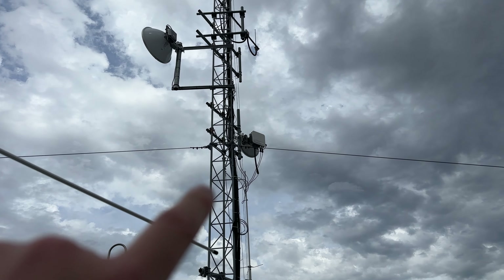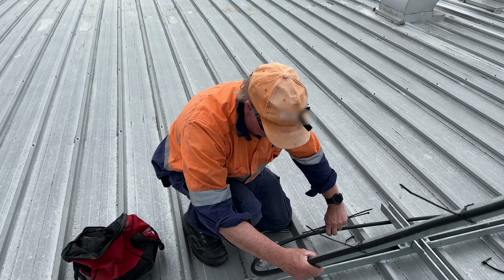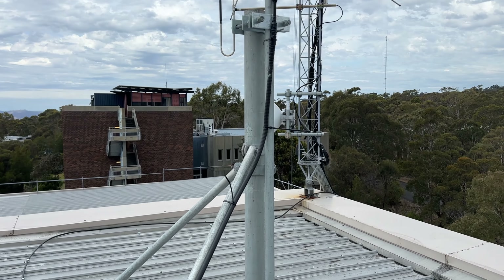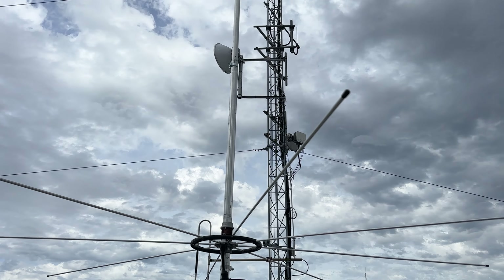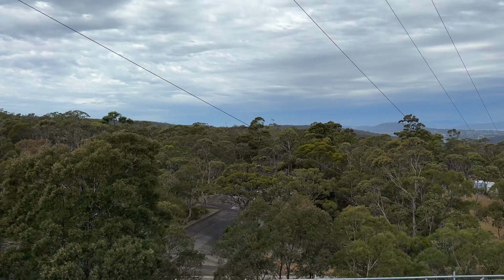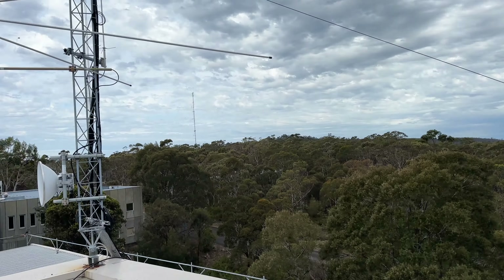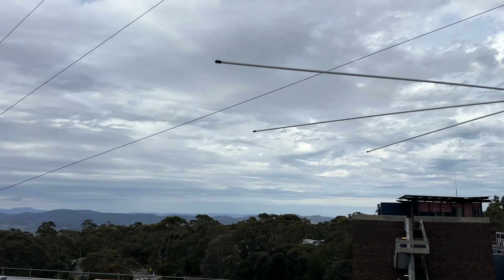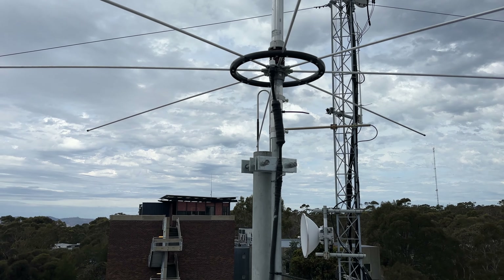Originally, we were going to put the dipole on this tower here, but there were some logistical issues, so we decided against that. We've got a Serio 827 vertical antenna, which we've put here on the roof. This location has quite a very good outlook from up here — you can see for miles and miles.